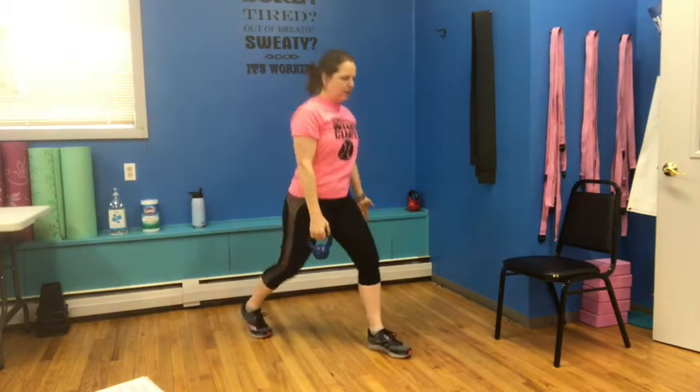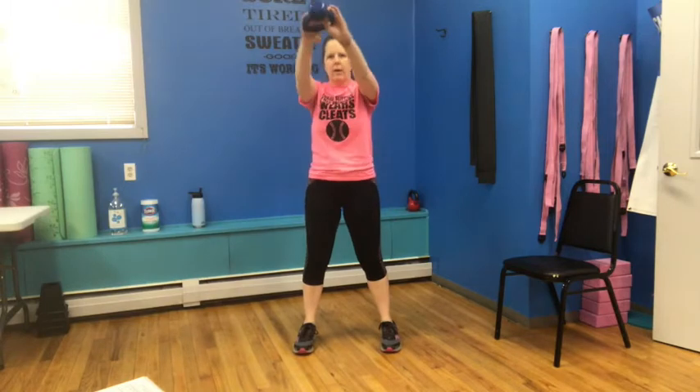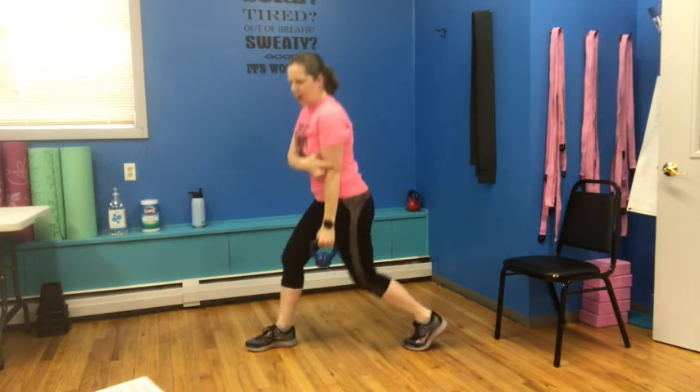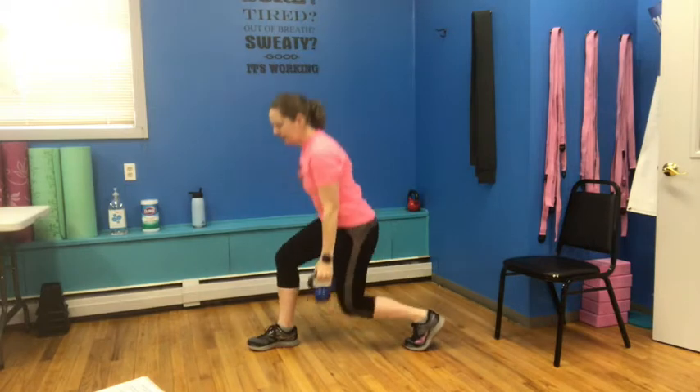We're going back into that reverse lunge with bicep curl. Lunge and curl, lunge and curl. Weight is in the front heel, back toe — sink down and up. We have one more — keep that bell up at the top, come forward, swing, bring it to the top. Meet that other hand — I'm holding on to the edge of the handle so I have room to grab it with the other hand. Abs are nice and tight. Let's get one more on each side and last one. Bring it down into our reverse lunge. Down and curl — squeezing that bicep, keeping that elbow nice and still underneath the shoulder. Down, up, and down, up.